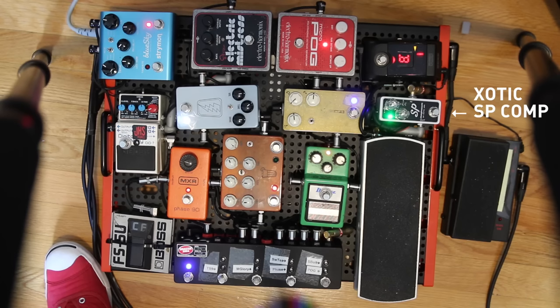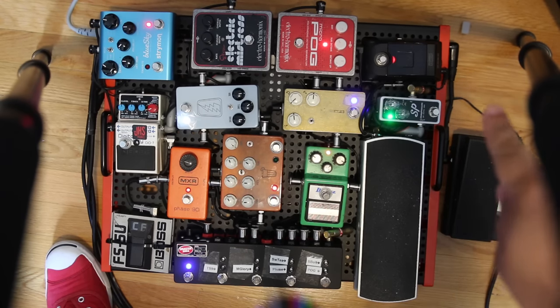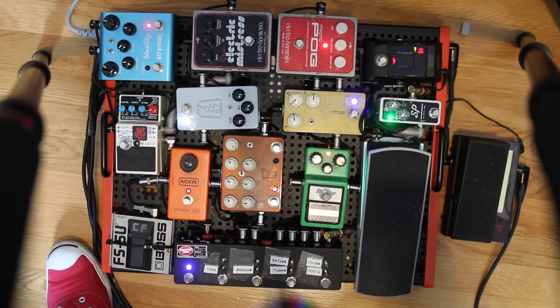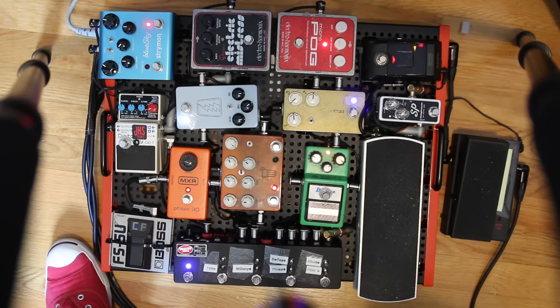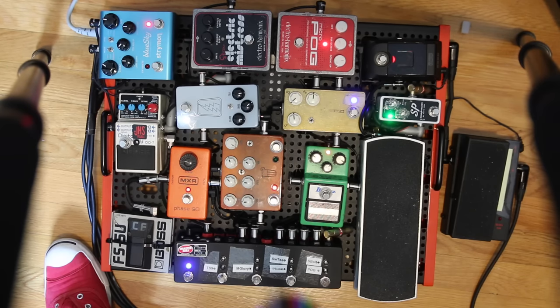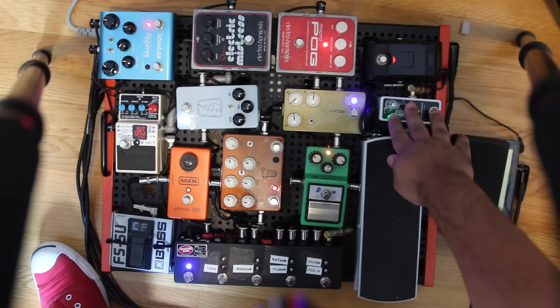ExoticFX makes amazing stuff, and the same is true for this little compressor. It's only got two knobs, a switch, and some dip switches inside. It just adds a sweetness to the tone without it being too obvious that I'm using a compressor. I never turn it off — it's at the very beginning of my chain, pretty much at 12 o'clock the whole time.